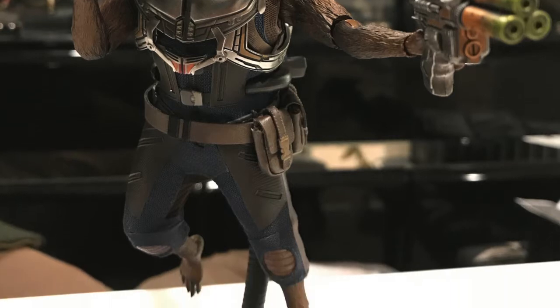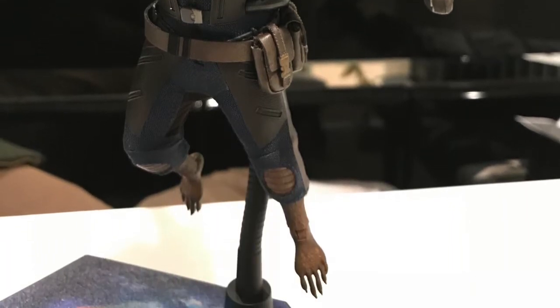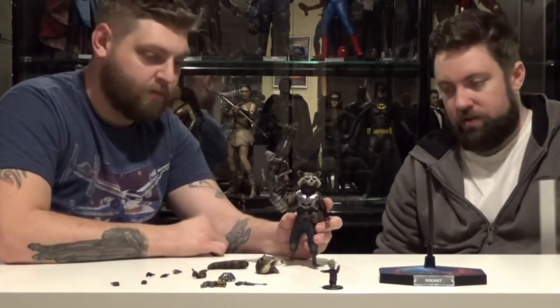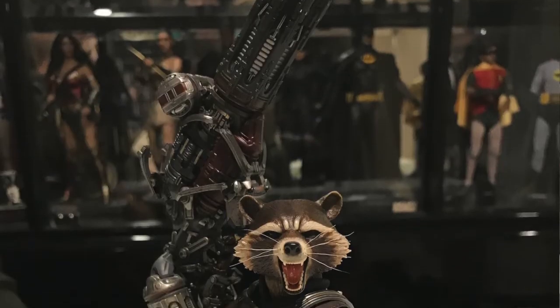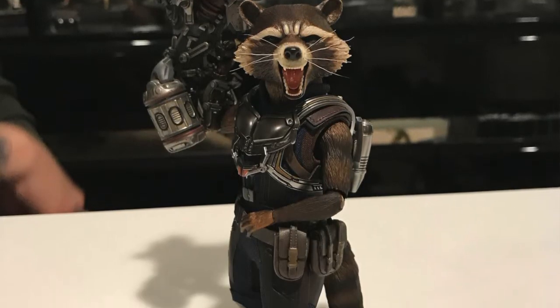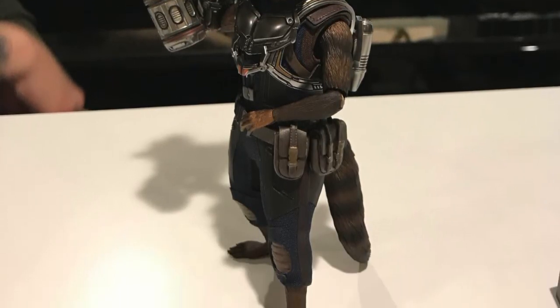This gun is a little crazy. I was actually really surprised with the fact that he can actually hold the gun up — I was not expecting that with how heavy-duty this gun is. This isn't a light plastic gun. I bet this gun weighs as much as he does, and he's able to hold it up.